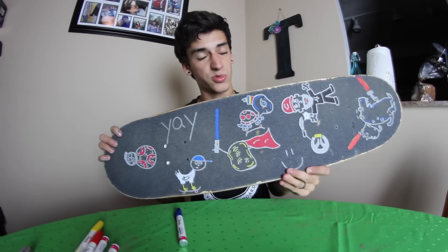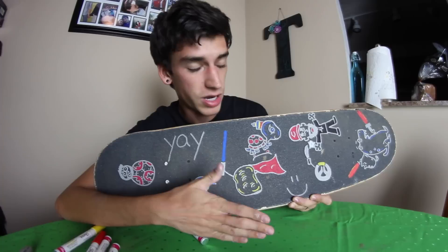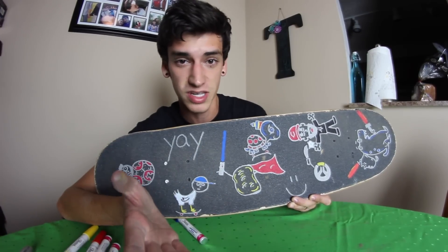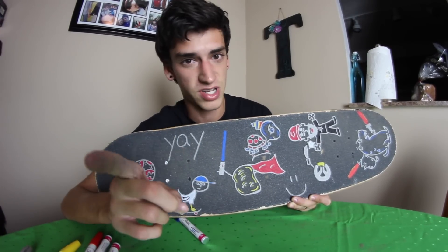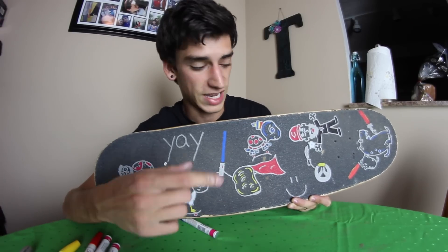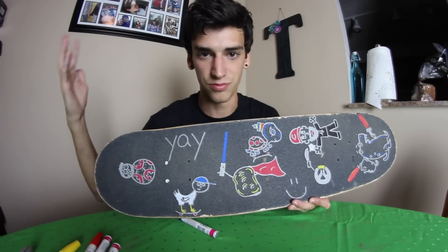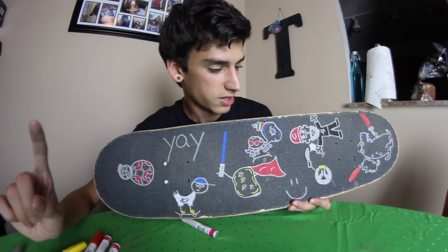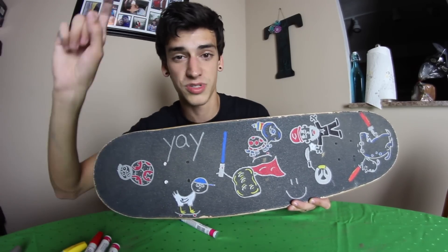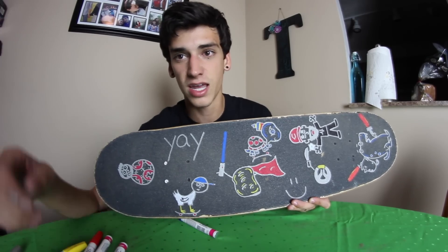I hope you guys enjoyed this. This is subscriber design my grip tape 14. You guys have been asking for this for a long time, so I'm gonna try to do these more often. But I actually draw on grip tape every day and you guys can actually purchase it. Basically you go to theshredquarters.com, order Sam designs your grip tape, leave a note requesting whatever you want me to draw on it, and I will do my best. The drawings do kind of look like this — it's just me doodling on it.